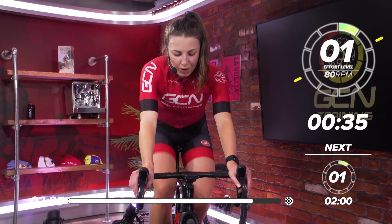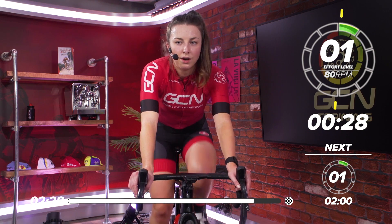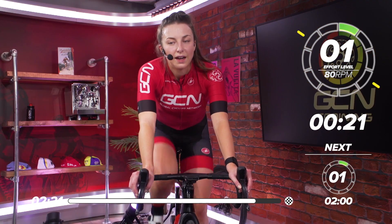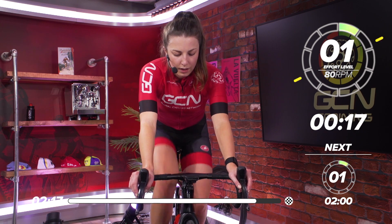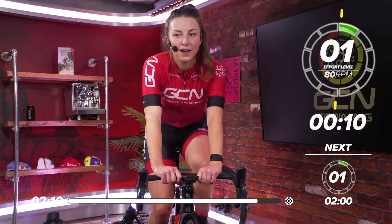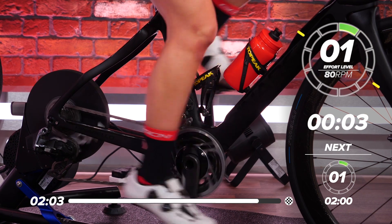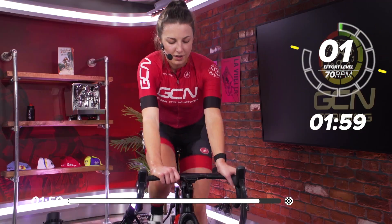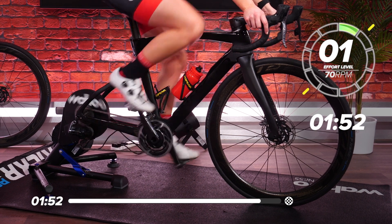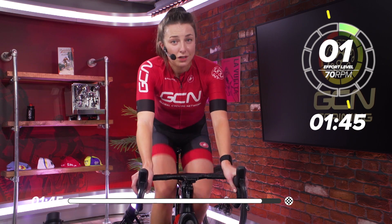Great work, everyone. Nice, easy pedaling now — get your breath back. Drop it into your little ring, nice easy pedaling. Try and keep those legs turning if you can, don't let them stop. Into our cool down now — great work, everyone. Really hard effort, that, wasn't it? 20 minutes of solid, hard work. Hopefully you'll be sweating as much as me if you worked hard. Now into the cool down — this is just as important as the warm up.